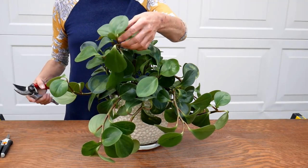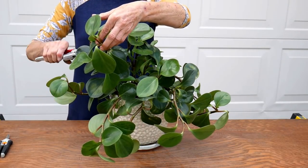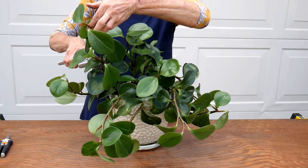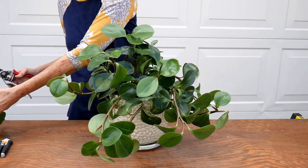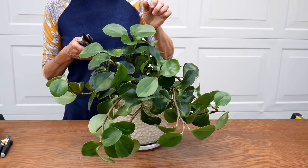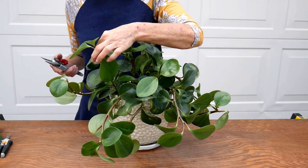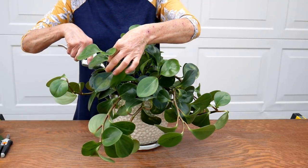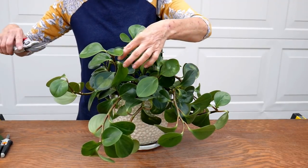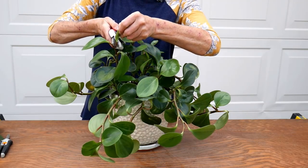I'm going to start with this one here — it has two pieces of new growth coming off of it, so I'm going to do that, and then this one right here. This one is actually coming off of this one; it's all one stem. And I think this one I'm just going to tip prune.